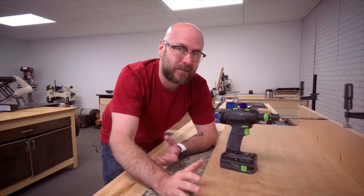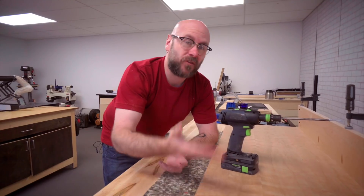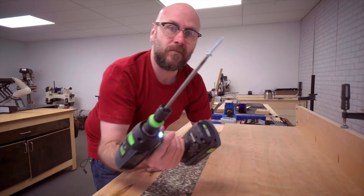I'm not going to glue anything together because I don't want it to be permanent — I want to be able to change my mind. So normally I would add glue, but not this time.